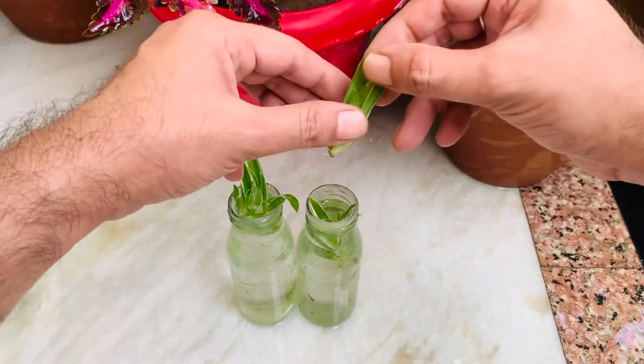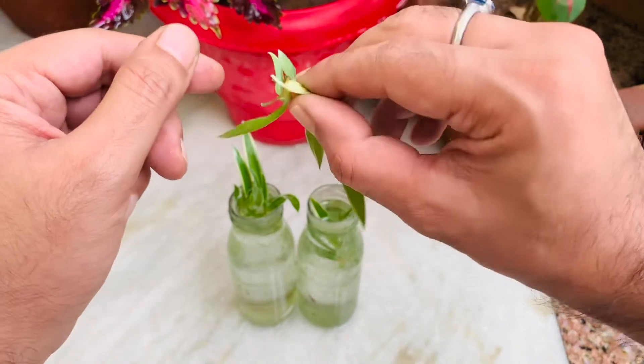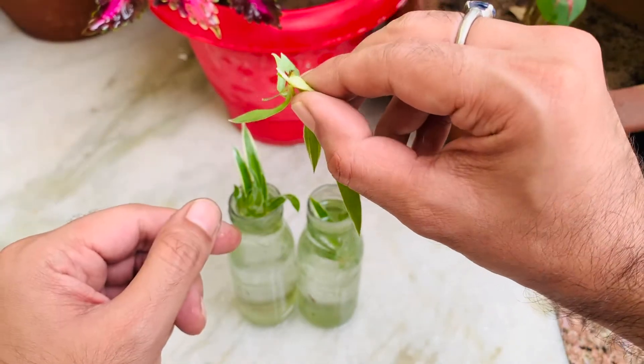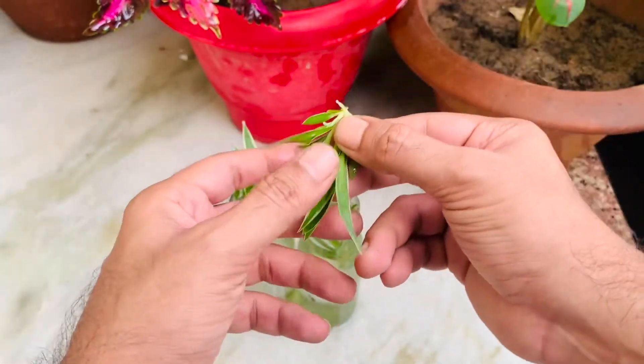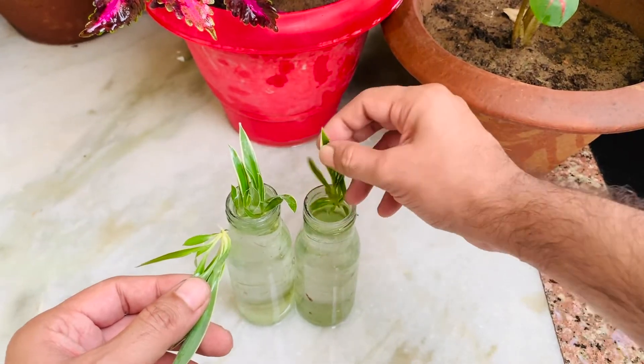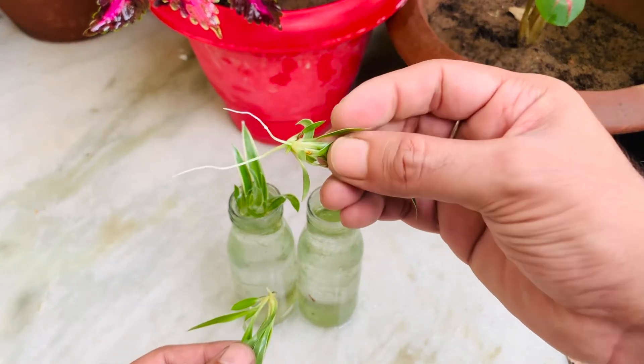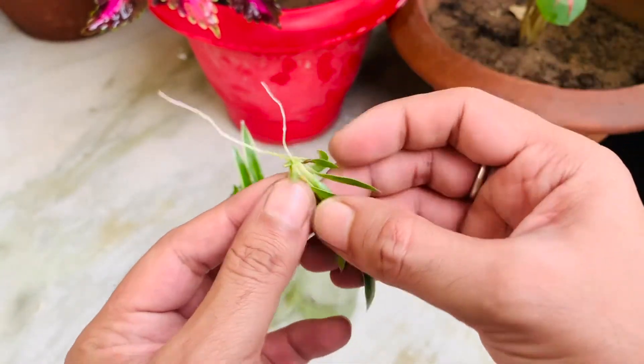The first one shows a very small rooting — seems like it needs some more time under the shade. Oh, this seems to be an exciting one! The second plantlet spreading these beautiful white roots!